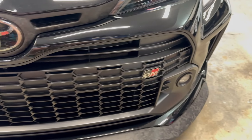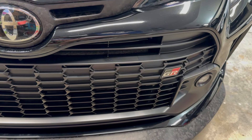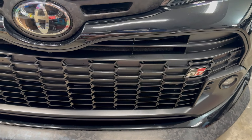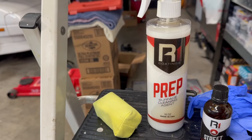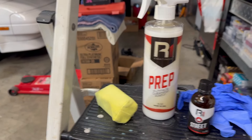You let it haze on there for a minute or two and then you buff it out and you're done. It's not hard to do, and with the matte finish on the plastic grille it's real easy. There's no prep work to do other than wiping it down with the surface prep, which just gets rid of any oils or anything else from the manufacturing process.